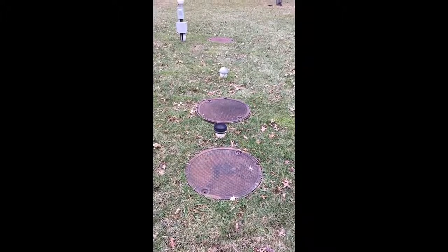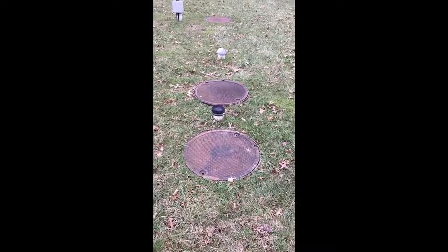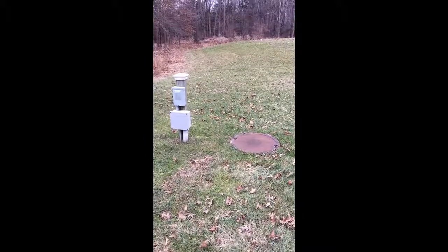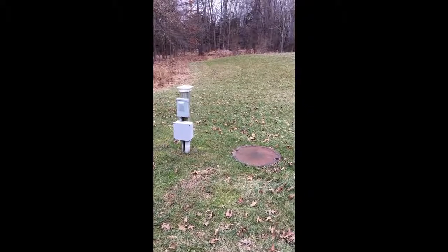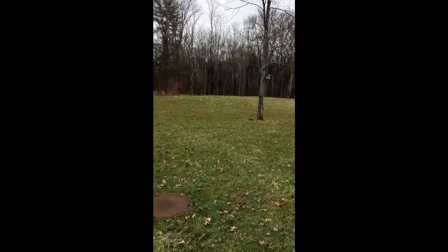That second manhole cover is where it separates even further. When the tank gets pumped, it's the sludge in these first two manholes that actually gets pumped. This third manhole is where the pump tank is — it's where the material gets pumped from the tank out into the septic field.